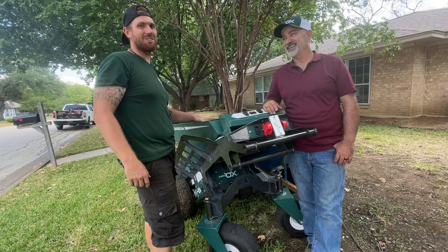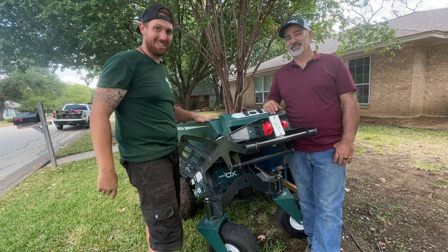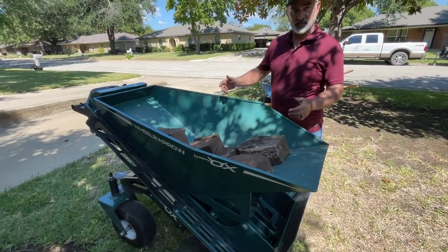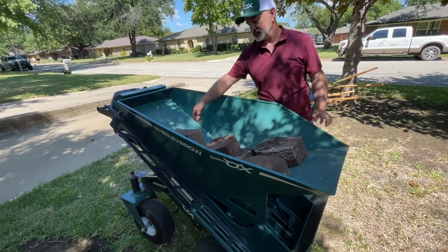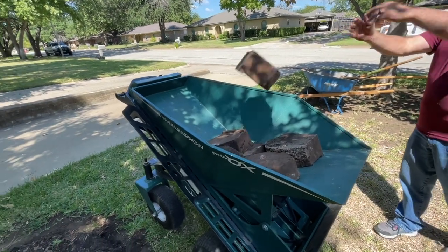Come by the booth and see us — come support your boy. We will see you there. Absolutely, thank you again for coming out. This is a demo unit — we want to demonstrate how tough it is and what it does. It's a Baby Ox, so don't treat it like a baby.